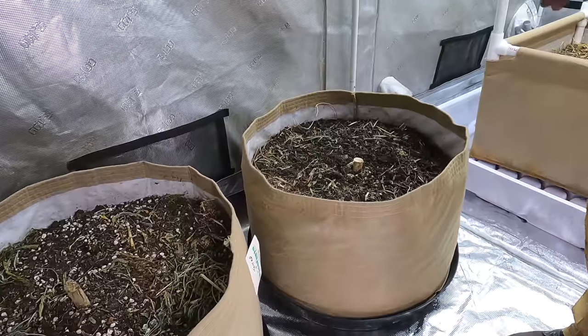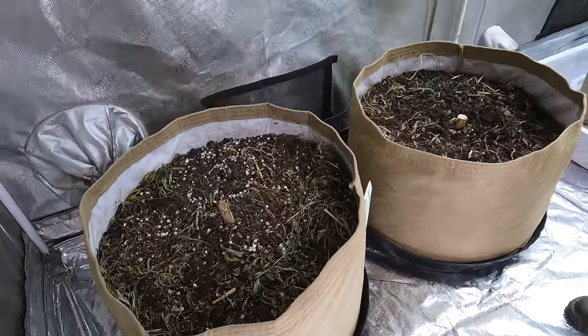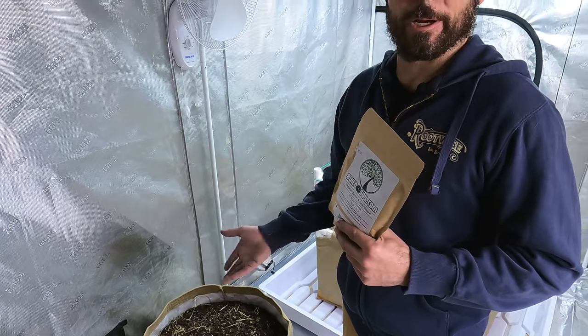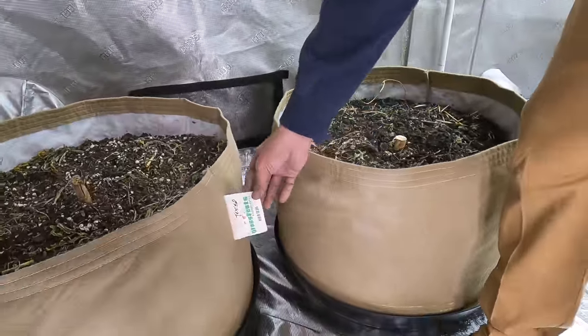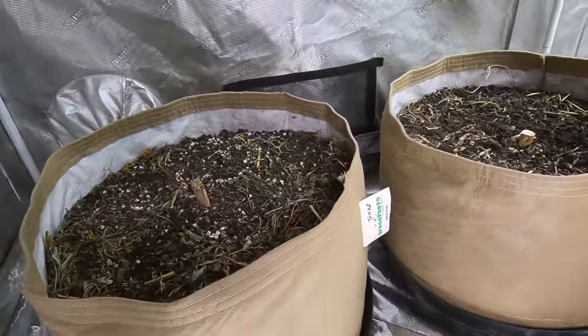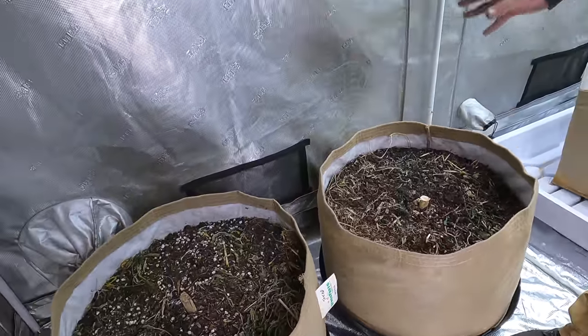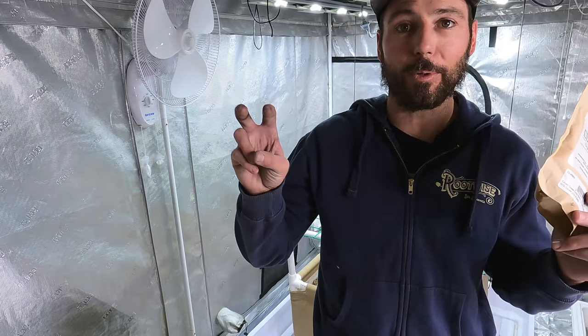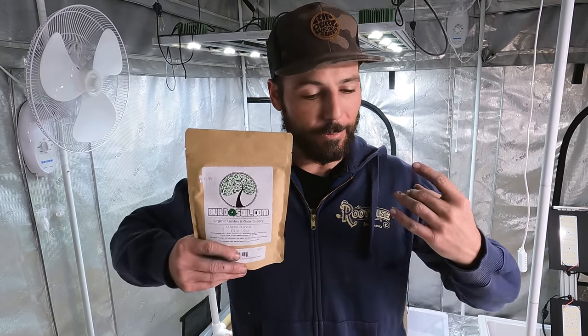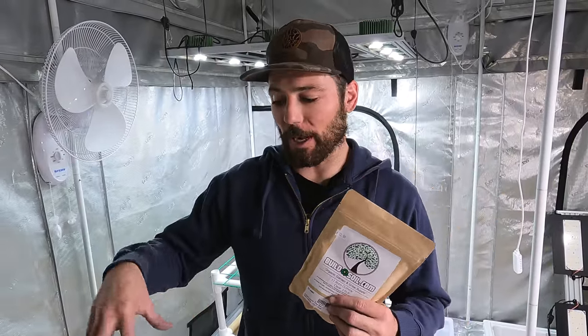I've got the 30-gallon beds — the only thing I've done so far was put the Beauveria bassiana in and watered to bring the moisture back up. The one on the left says 'test' — that's the one we sent to the lab. We're going to balance it according to the soil test, but I'd like to grow some cover crop first and treat it as a green manure, working it back into the soil to feed it.